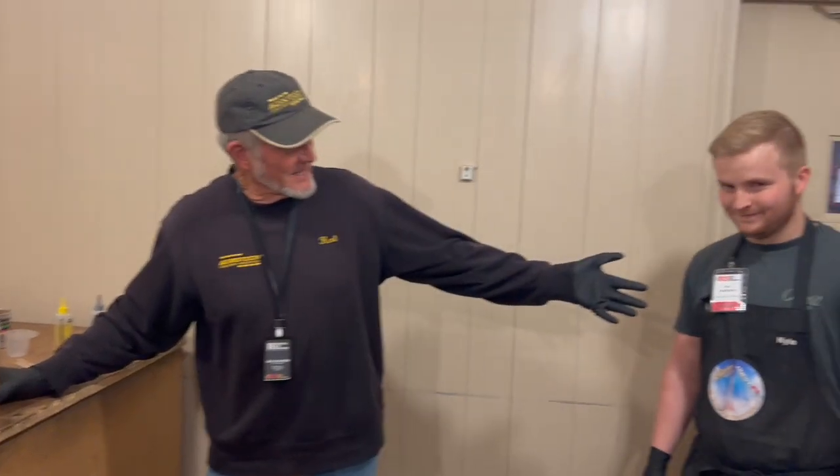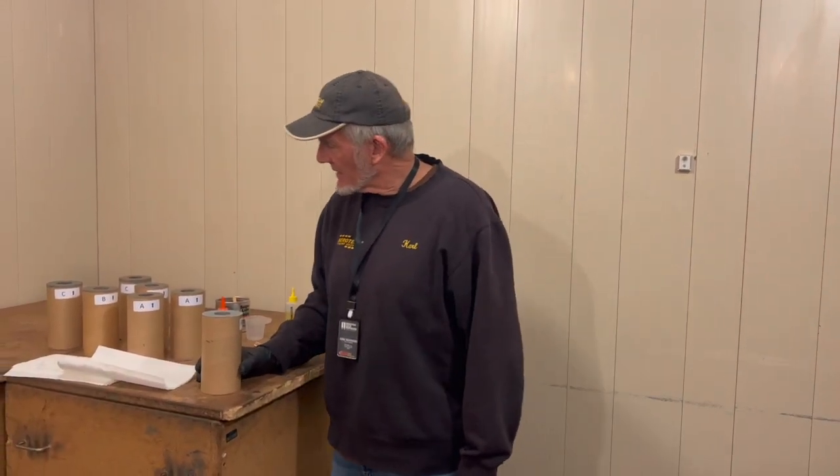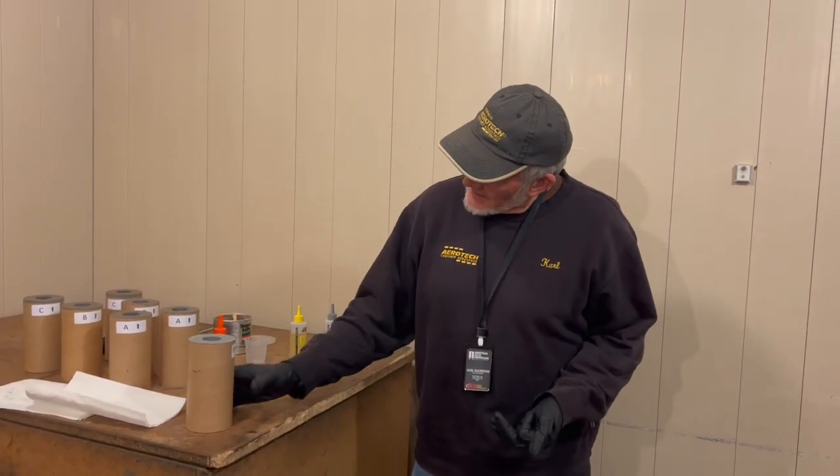Hello Motor Fans, I'm Carl with Aerotech along with my assistant Kyle. We're going to be showing you how to load a 20,000 480 Newton second case today. Normally this is an eight grain case but we're going to be loading it with seven longer grains.